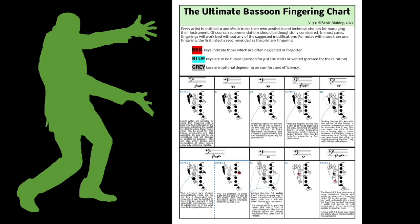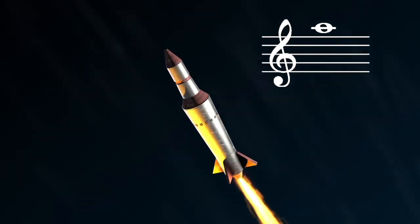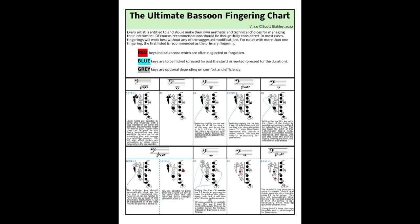Introducing the Ultimate Bassoon Fingering Chart. This chart contains all the fingerings you will ever need, from B-flat 1 to A5. Want to play Rite of Spring up a 5th? Behold the power of the Ultimate Bassoon Fingering Chart.